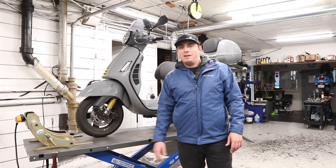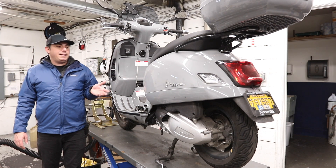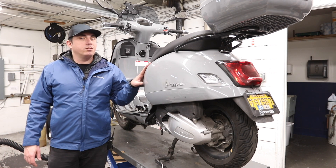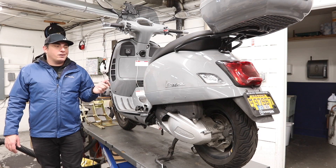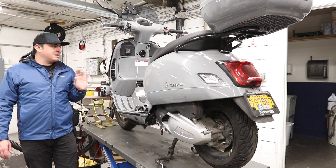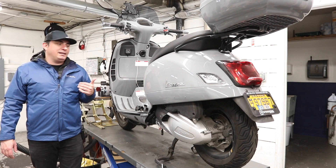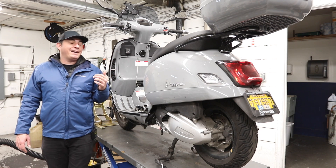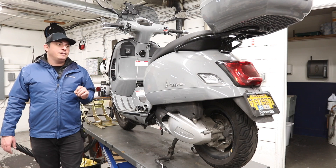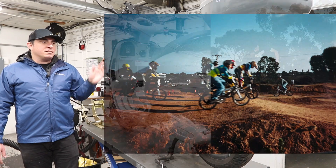The very first thing we talk about is the color. The Supertech's first color it ever came in is this gray matter — Grigio Materia — concrete gray, similar to what you see on all the Toyota Tacomas. This gray color is kind of working its way through the car industry. I personally fell in love with this color immediately because back in the day, before Vespas, I rode a lot of BMX bikes for years and years down in San Diego, California, from racing to jumping on handrails.